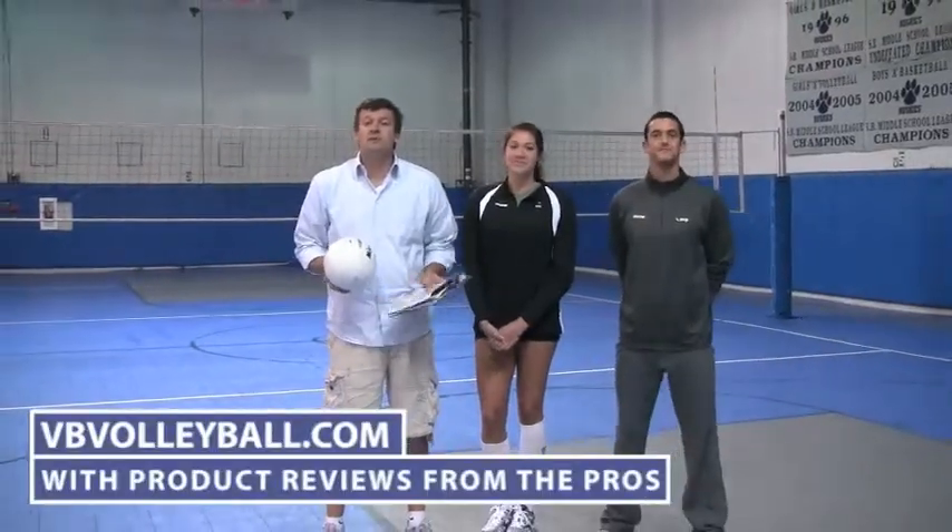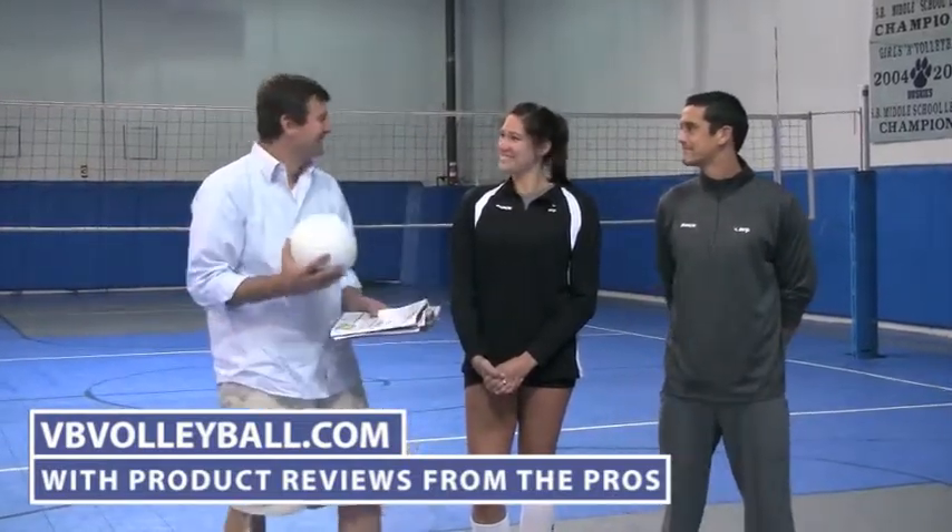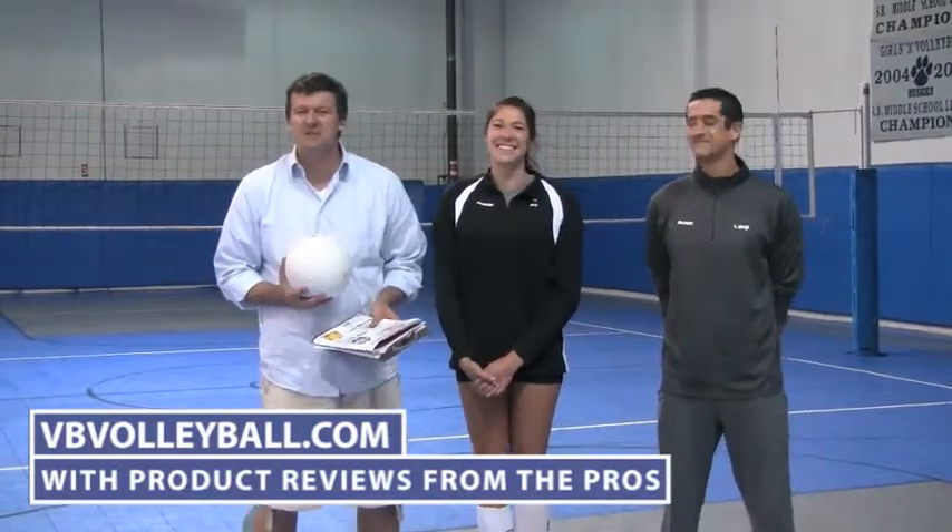Hi, welcome to VB Volleyball and Indoorvolleyballs.com. I'm here with AVP Pro Anthony Medel and Casey Bassi, a former USA national team player, and we're going to review the Mikasa VFC 200. This is the official approved ball by USA Volleyball Association. It's full grain leather and has a suggested retail of $60.